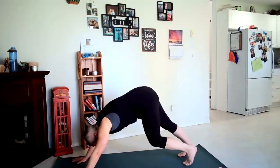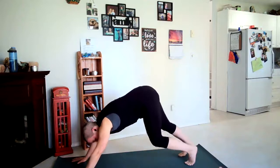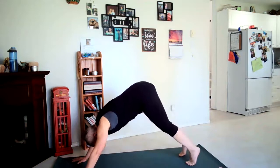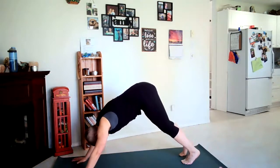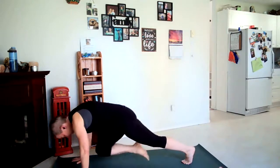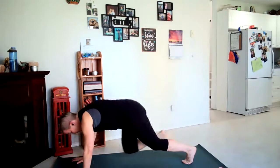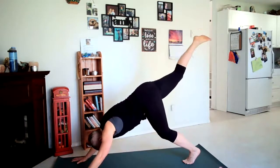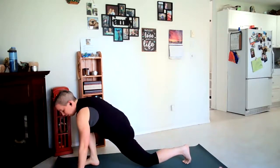One heel lowers, then the next — no worries if your heels don't come down to the floor. Bringing stillness as both heels come back and towards the mat. Let's inhale our right leg up, exhale move forward to plank bringing the knee in. Inhale back, exhale into plank. Inhale back, exhale looking forward, bringing that foot in between the hands, left knee comes down.